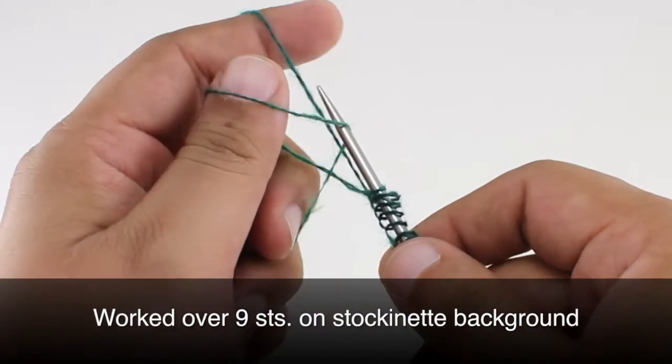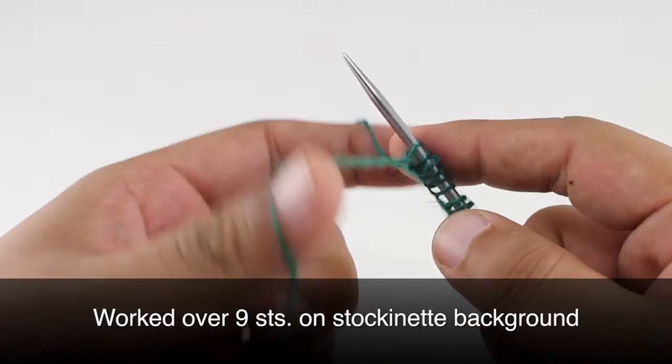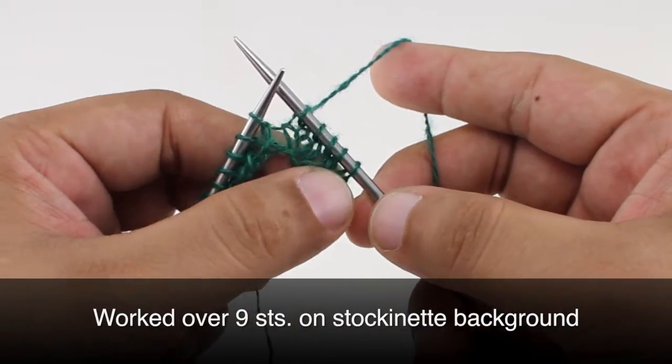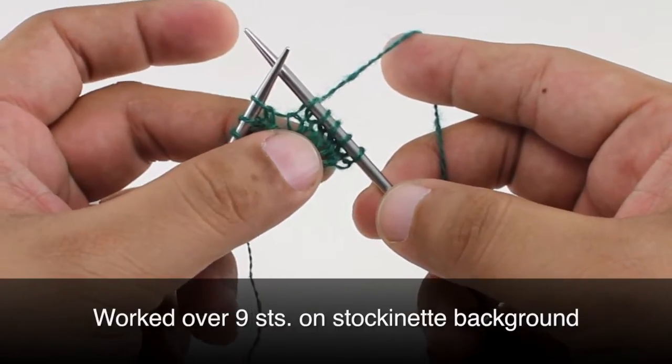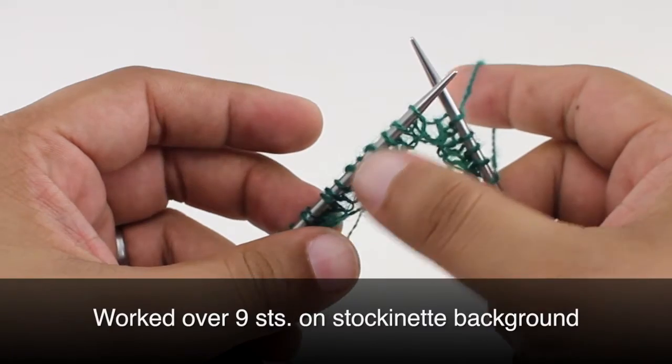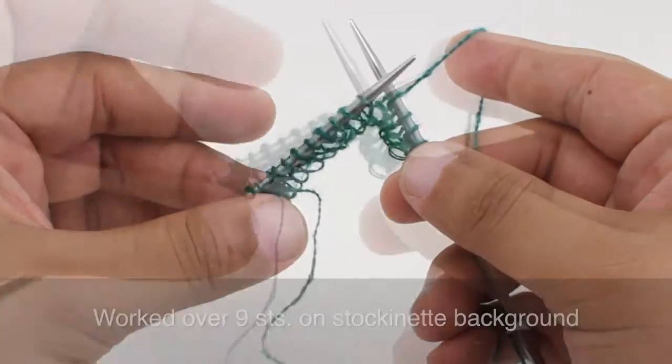This stitch is worked over nine stitches on a background of stockinette. With all of our panel stitches we're not going to include the bordering sections of stockinette on either side of the fabric. We'll only be covering the nine stitches this panel is worked over.